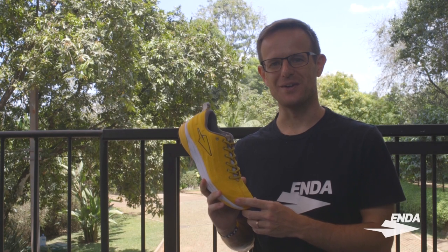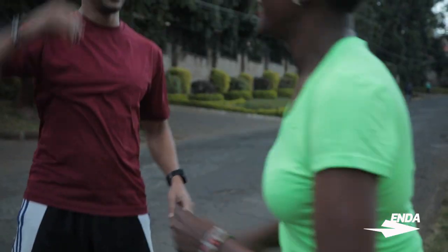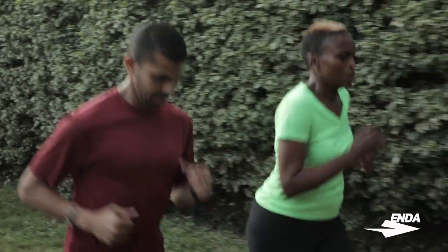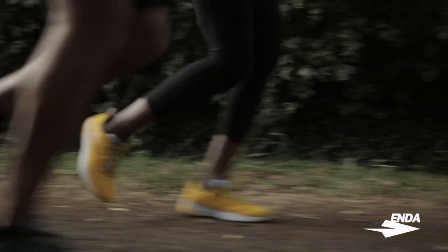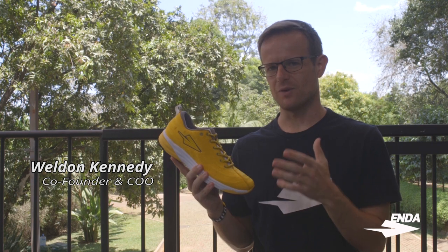Let's take a look at our new daily trainer, the Enda La Patette. A daily trainer is a shoe designed for your easy runs, your recovery runs, and your long weekend runs — those runs where you're trying to build up your total mileage and focus on building your mitochondrial fat metabolism. For a run like that, you want a shoe focused on comfort and support.